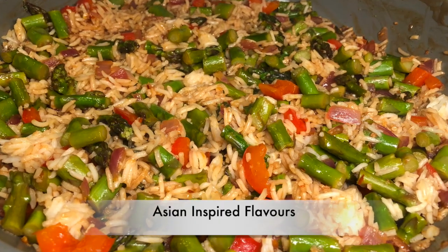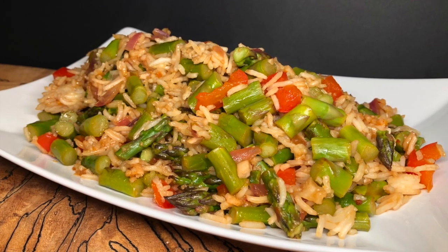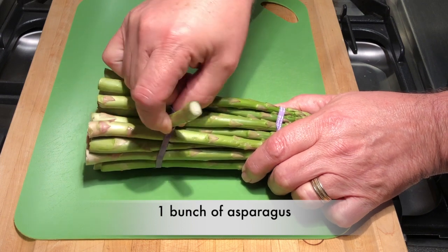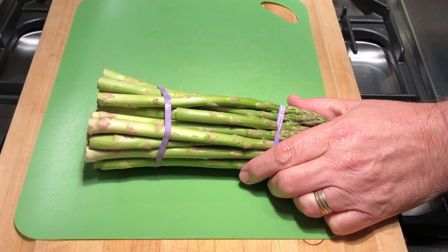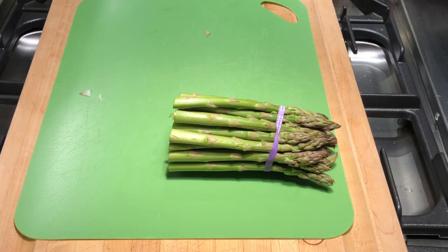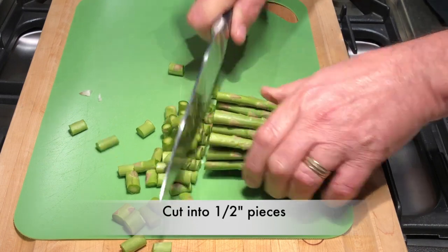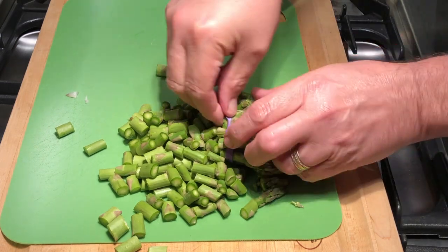It'll have some Asian-inspired flavors. Let's start out with a little bit of prep work. There's a tough end on the asparagus that will naturally snap off about two inches in. Rather than snapping each one off individually, once you've done the first one you can judge where the rest need to be cut — just simply slice through the whole bunch. We can discard those or use them for soup, then simply cut them into about half-inch pieces. Give those a rinse and set them aside.